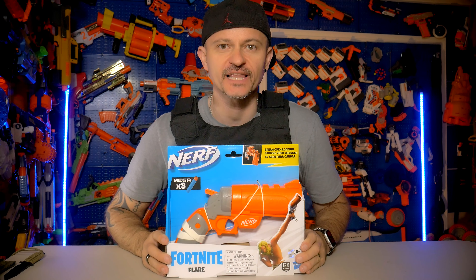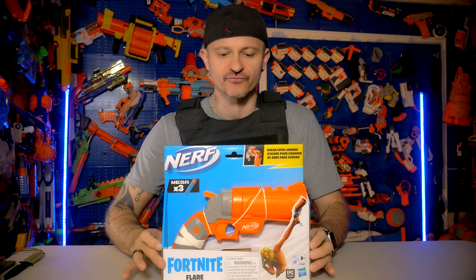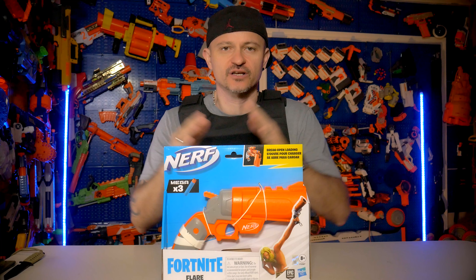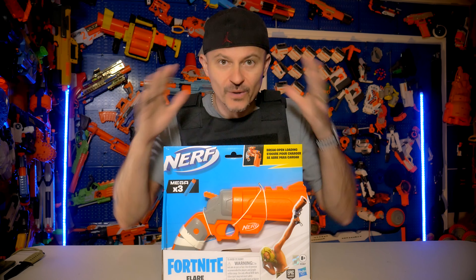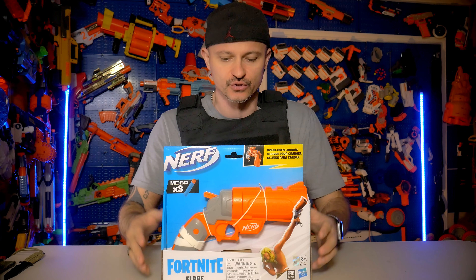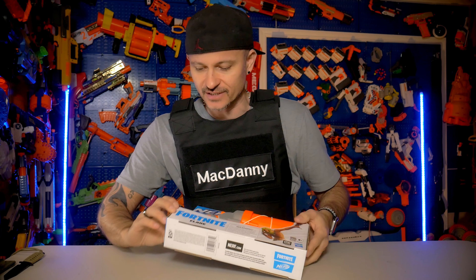Nerf Fortnite Flare Blaster — here it is, time to check this thing out and review it. If you haven't clicked like or subscribed to this channel, make sure you do because I'm going to be coming out with reviews and unboxings of blasters weekly. We're going to have a long format review like this and a short video format review as well, so let's deep dive into this bad boy.